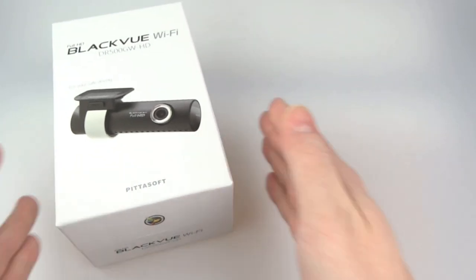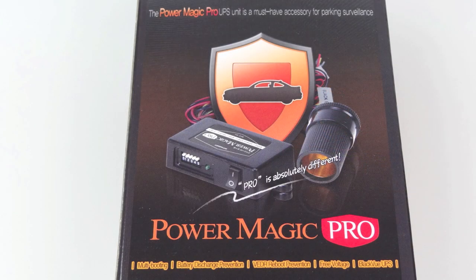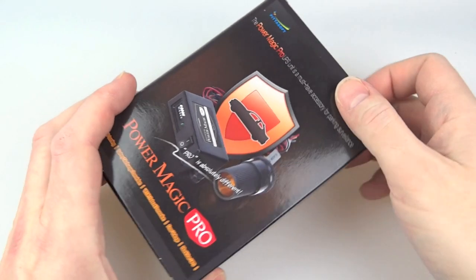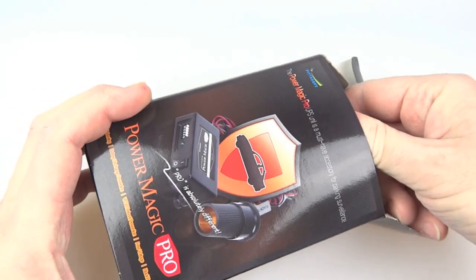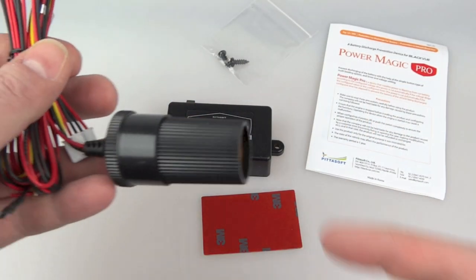The generosity didn't stop there because they also sent me the Power Magic Pro. This is an uninterruptible power supply for your car. The idea is you wire it into your fuse box and then the car has a continuous power supply to power the camera so that you can record things while it's parked. I'm not going to be installing this during the review, but I'll demonstrate how it would work.